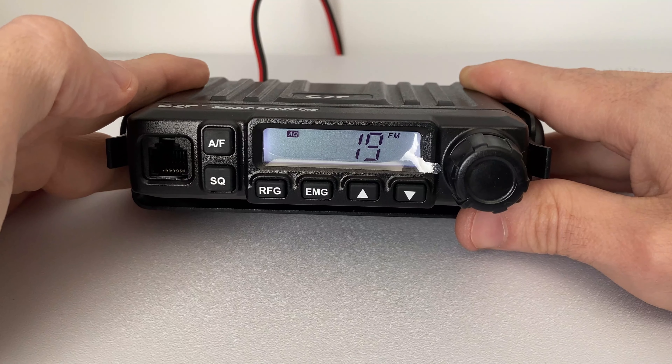We'll quickly run through the features of the radio. On the front we have the microphone socket — you can actually get an adapter for this and add your own four-pin microphone from your other CB radio. You may have a power microphone you wish to use. We also have the AM and FM key which in UK mode does not access AM — it just